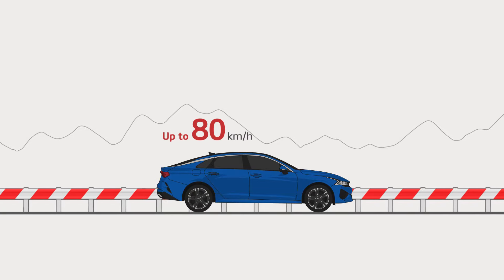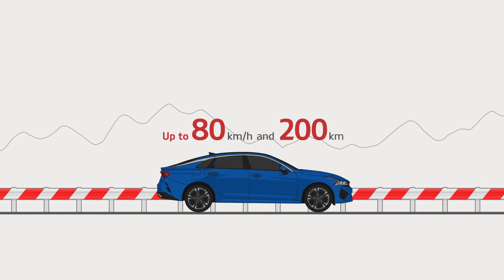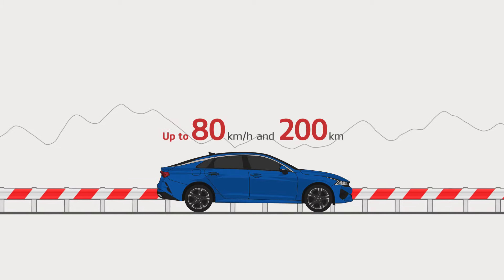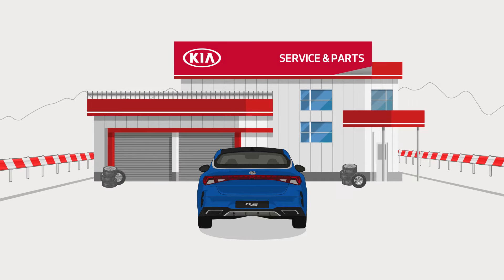The Tire Mobility Kit is only a temporary repair. It allows you to drive at up to 80 km per hour and for up to 200 km to reach a service center where you can have the tire replaced.